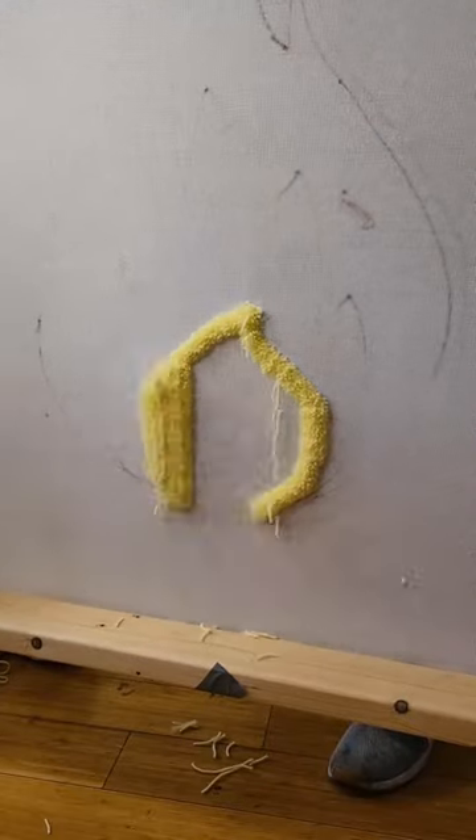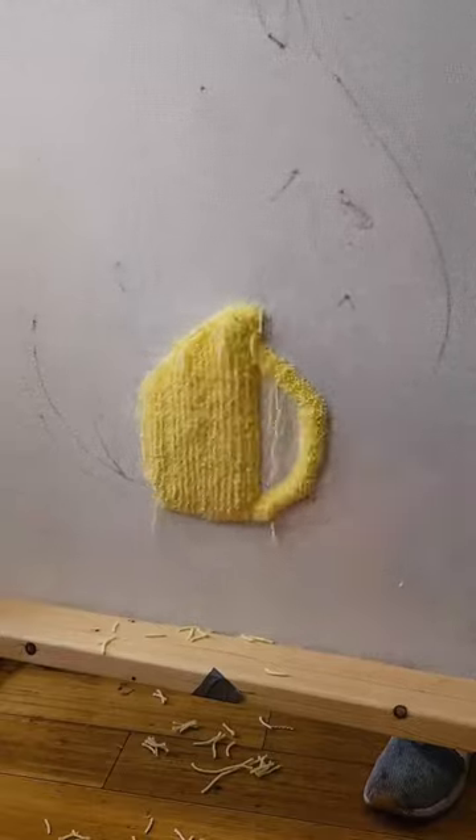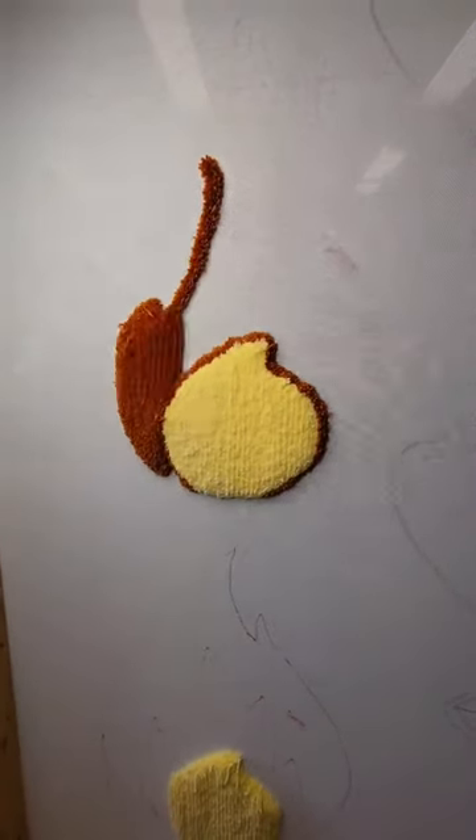When I make custom rugs, I start from the inside outwards. So we're starting with a tiny yellow flame in the center, and then switching the colors to an orange, we go to the next layer out.